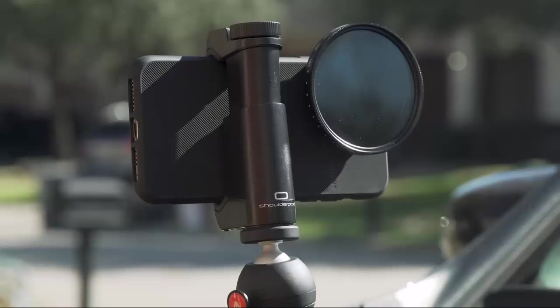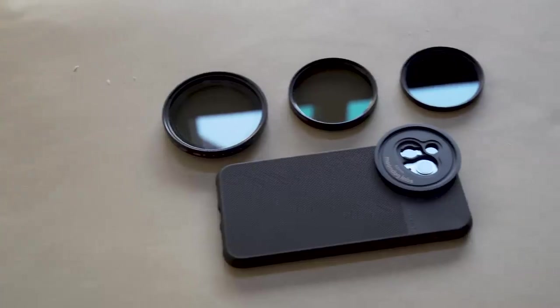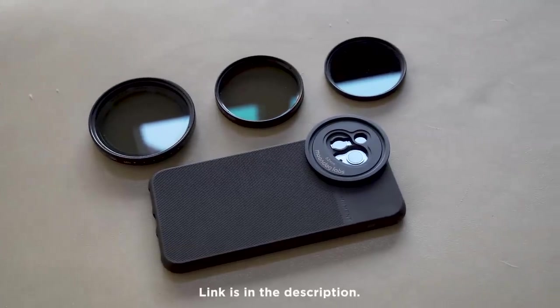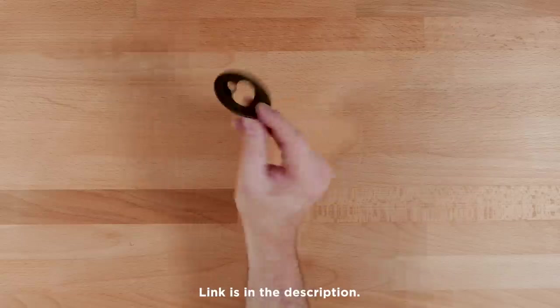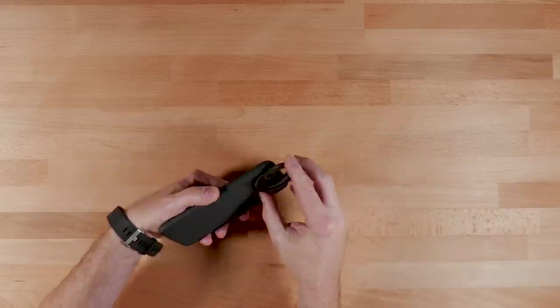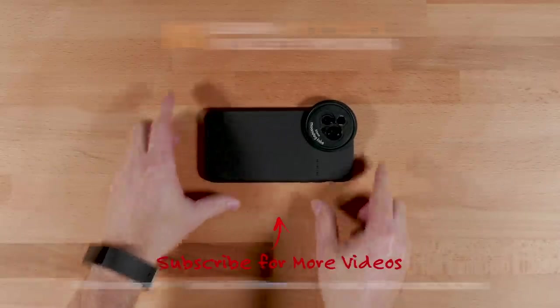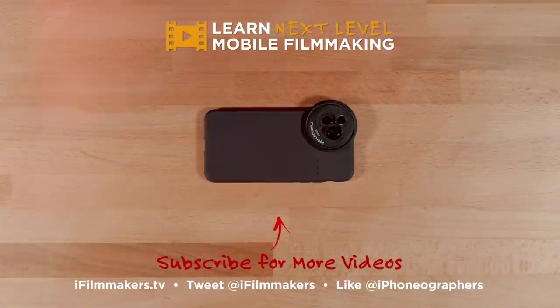So that's a first look at the Moondog Labs filter mount for the iPhone 11 Pro and 11 Pro Max. I gotta say, this is a really handy little gadget — I really like it. I think it's a no-brainer to pick one of these up and just throw it in your bag. Look how small that is — super light, and it works great. Thanks for watching guys, please like, subscribe, and I will see you in the next video.